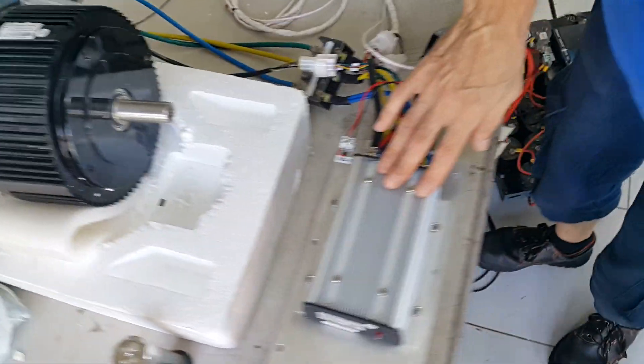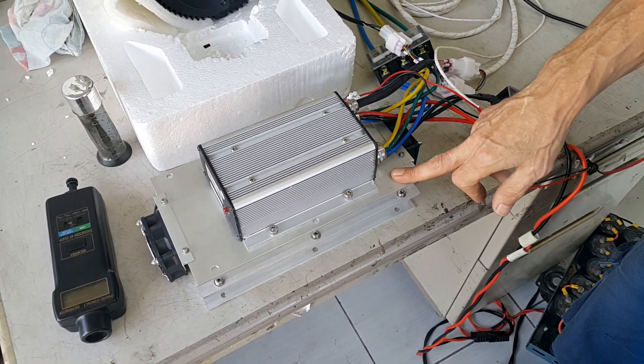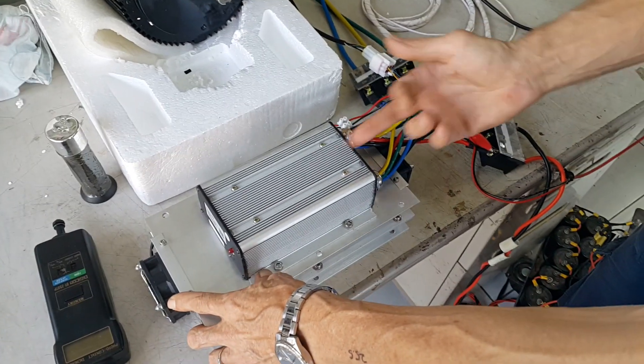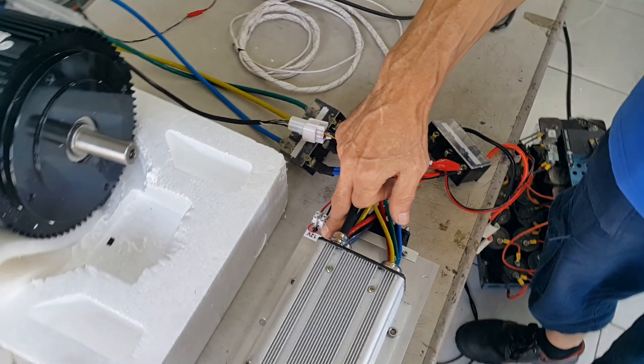It goes to a controller which is also air cooled. So it has two vents — one is pulling, one is pushing. This is connected to a separate 12 volt power supply.